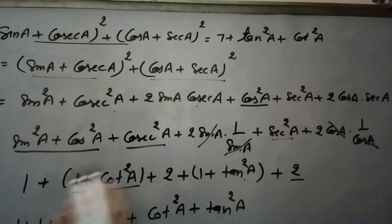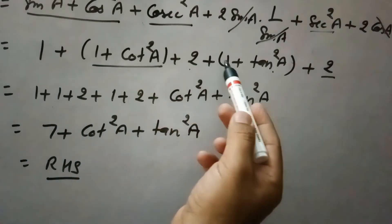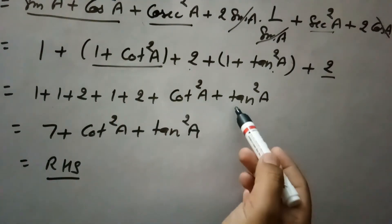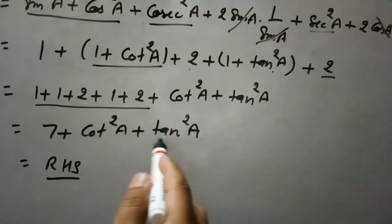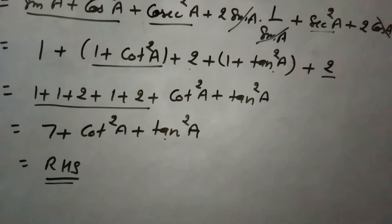Bringing all the constants together: 1 + 1 + 2 + 1 + 2 = 7, plus cot²a and tan²a. So the expression simplifies to 7 + tan²a + cot²a, which is exactly our right hand side. We have started from the left hand side and reached the right hand side, completing the proof.